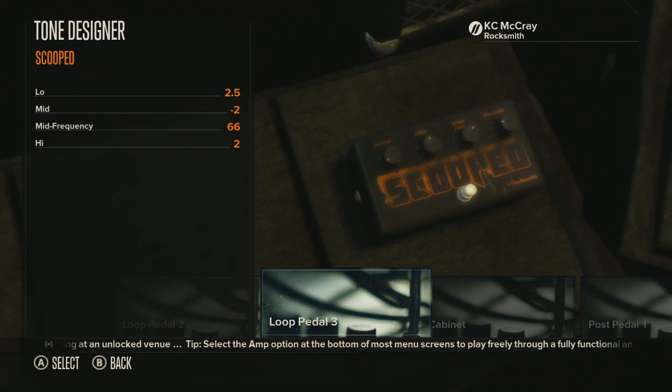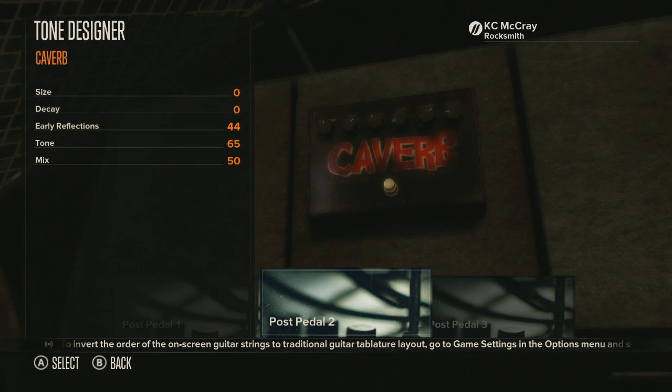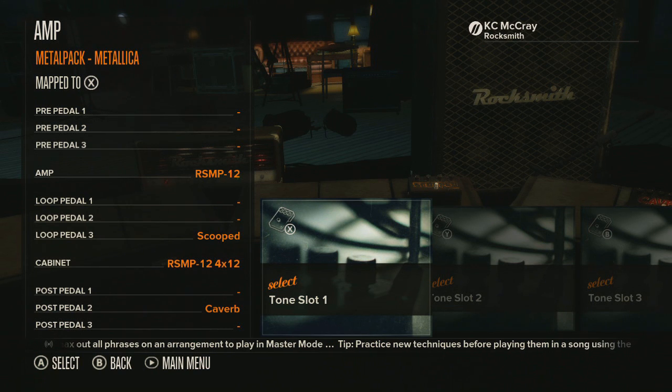For the next pedal, I use loop pedal three which is the Scooped — you can find that in the modern modulation pedals, right next to EQ 6 and EQ 7. The low is set to 2.5, mid is negative 2, mid frequency is 66, and high is 2. Of course the cabinet is the tone designer metal pack cabinet that comes stock, with a ribbon mic at the edge — I always use that combination. The last thing I use to get it really thick: size is zero, decay is zero, early reflections is 44, tone is at 65, and mix is at 50, with no other pedals.